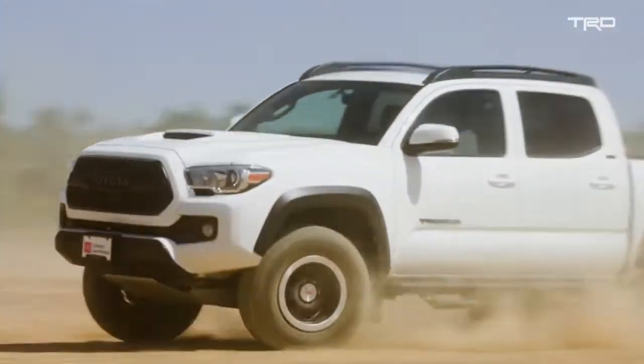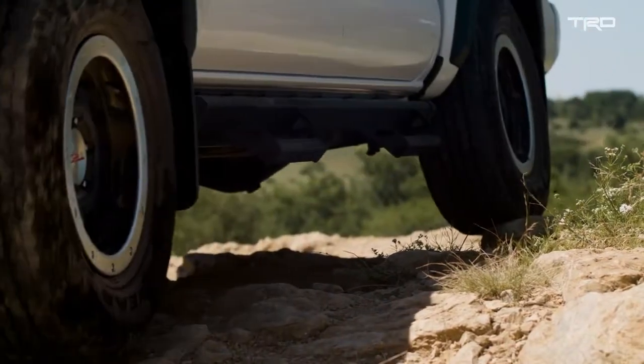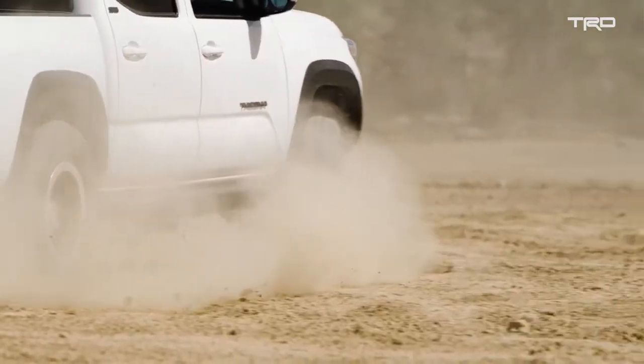They're designed to take the punishment of off-road performance while still delivering the normal everyday usability that our customers desire. TRD wheels are meant for enthusiasts — people who actually drive their vehicles. We're not afraid for our wheels to get dirty.